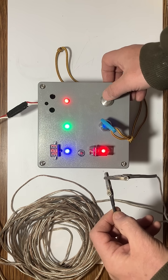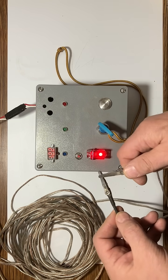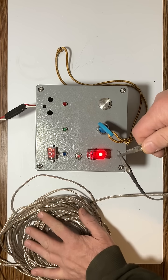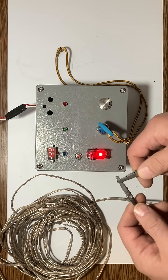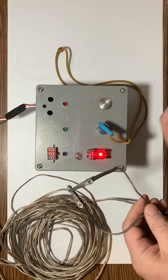Let's see what happens now if I press this launch button. We can see that this is a short circuit. There was a tremendous surge of current that went through the wire. However, the igniter wasn't there — this is just shorted out.